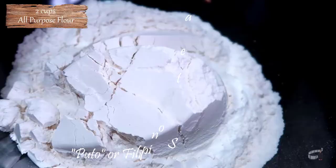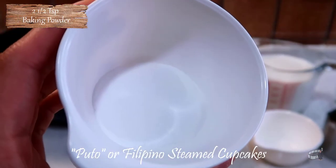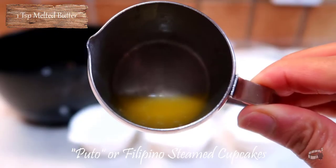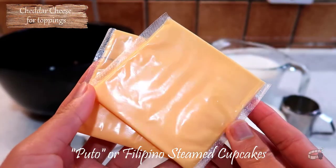Here are the ingredients: 2 cups of all-purpose flour, 2½ teaspoons of baking powder, 8 tablespoons of sugar, 1¼ teaspoon of salt, 2 cups of milk, 1 teaspoon of melted butter, 1 egg, and some cheddar cheese for toppings.